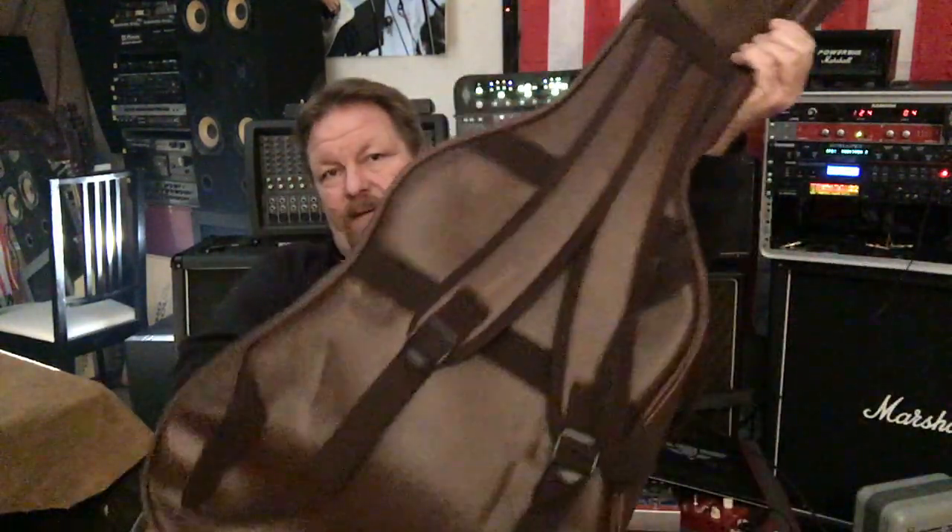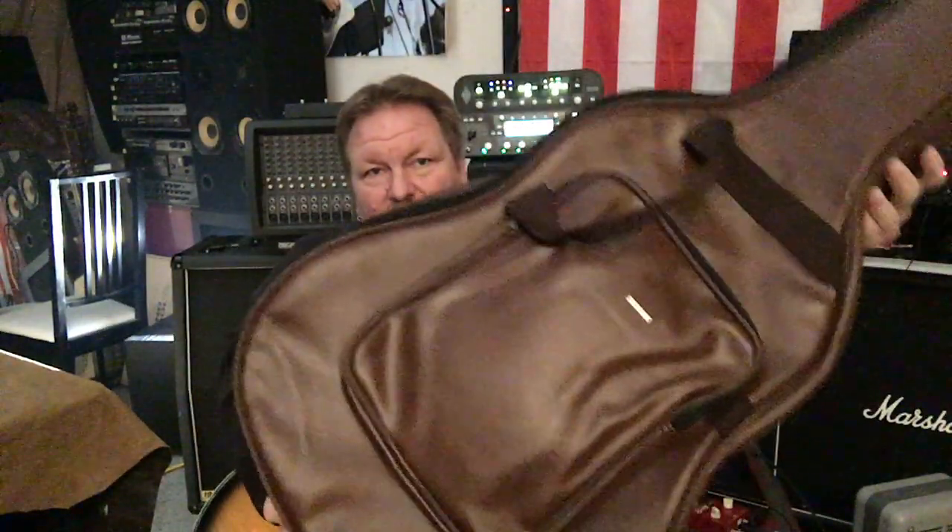You get a case — it's not a hard shell case, it's not the world's greatest case — but damn, it's a nice case. Padded. It's a killer case. And the thing sounds incredible. So I'll do a little playing here.